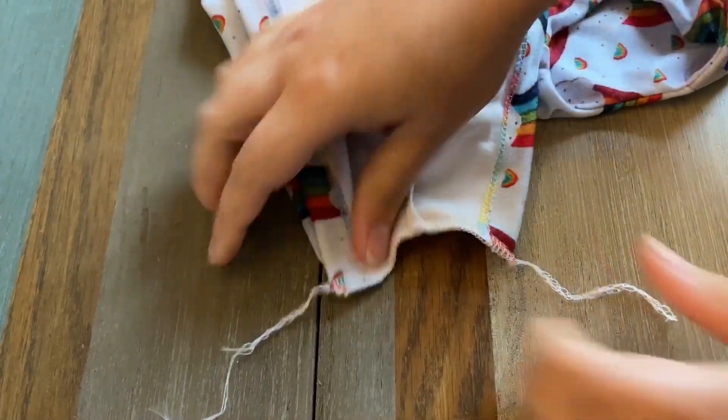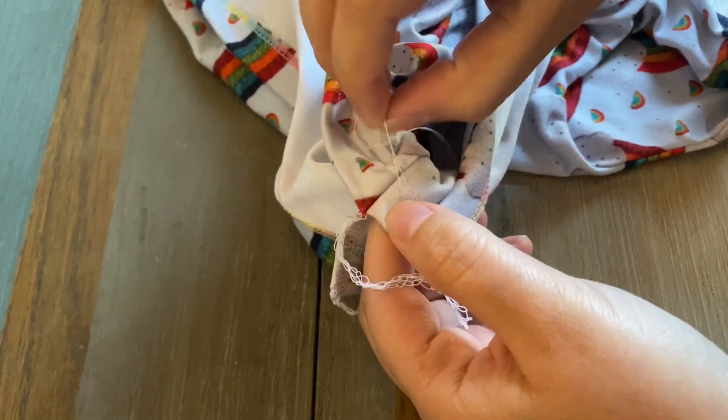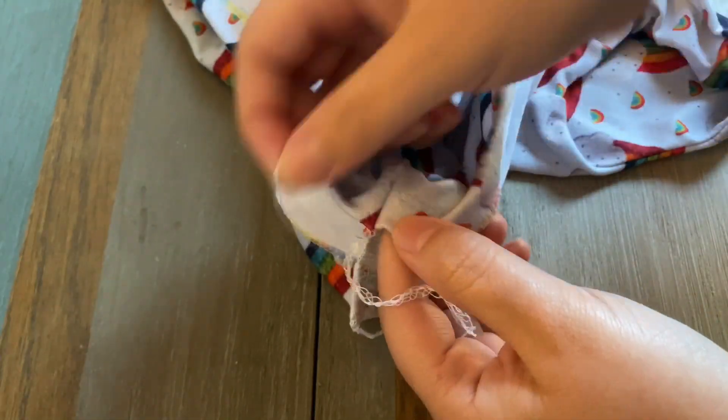Now that I have serged that crotch seam, I'm going to go ahead and cut that.